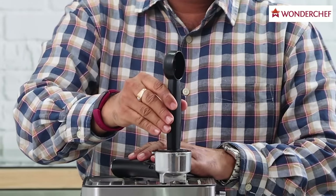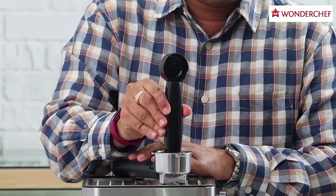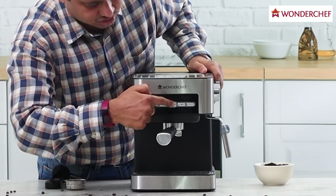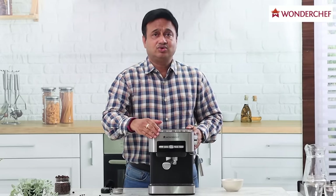Let us fill the portafilter with coffee powder using this measuring spoon, and then tamp the coffee in place with a little bit of pressure from the side of the spoon, and put it back in place.